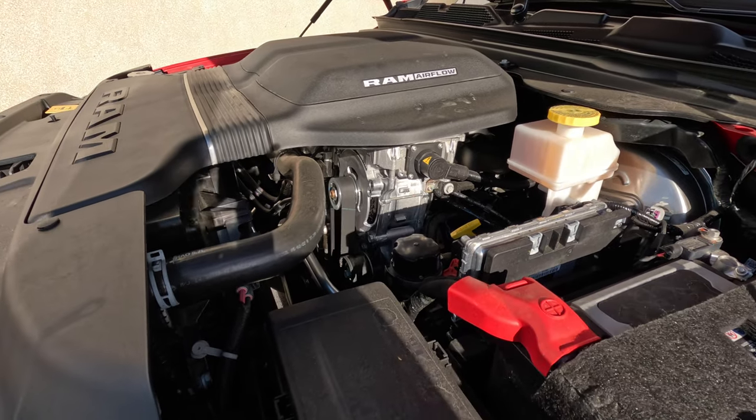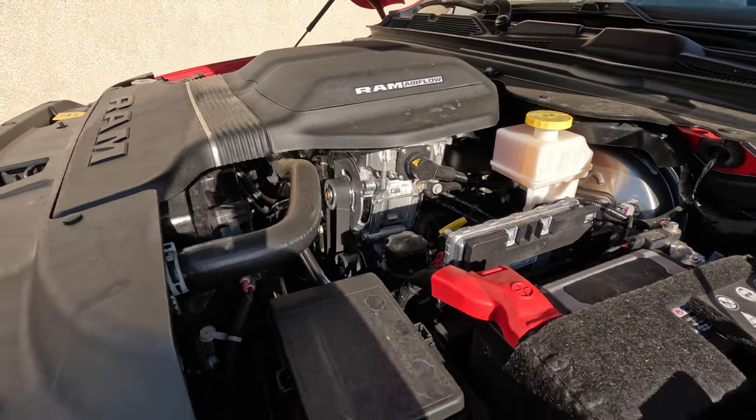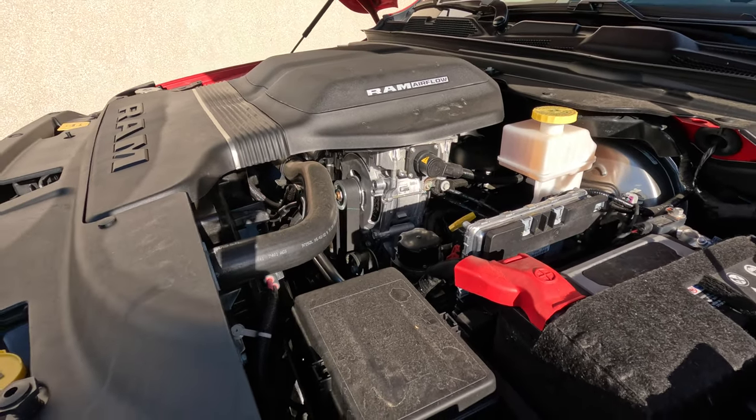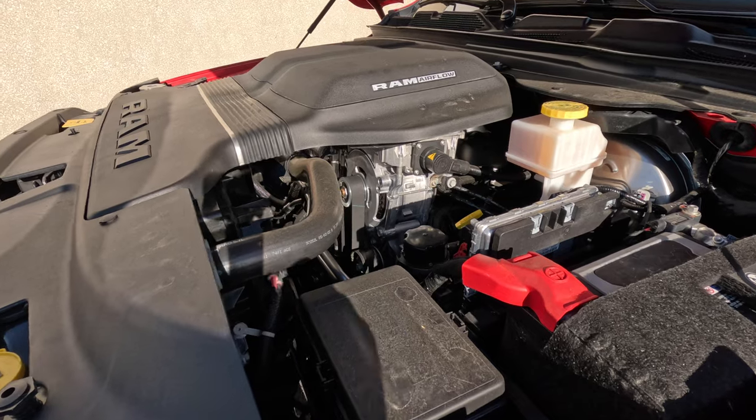This truck is rated at 19 miles per gallon combined versus a regular 5.7 Hemi, and it also helps a little bit with shoving in the torque band and in theory helping out with a little more boost when you are towing.